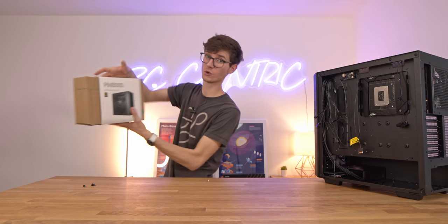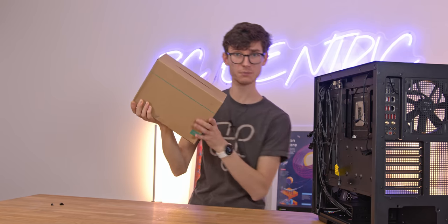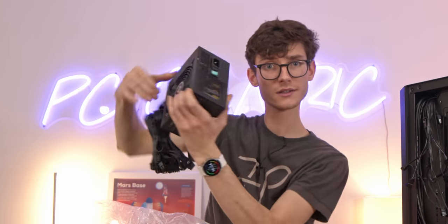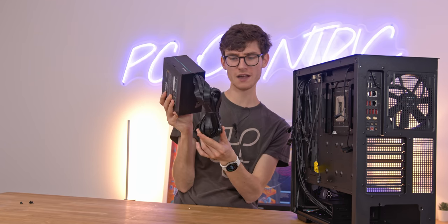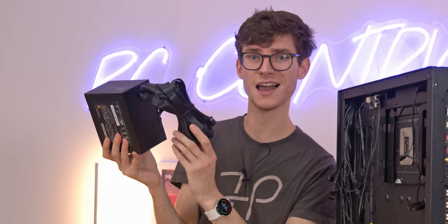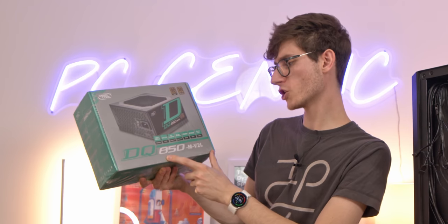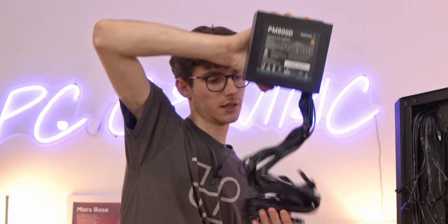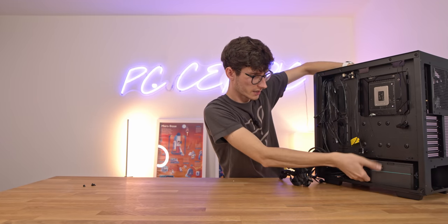The next step is to install our power supply, also from Deepcool — the PM800D. This is a full-size ATX power supply, comes in a newly branded box, is 800 watts, and is gold rated. This is a non-modular power supply so you will have a little bit of extra cable bulk but it will save you some money. All of the cables are jet black which is a nice touch. If you want something a little bit higher end they also sell the fully modular DQ850M-V2L. Let's uncoil all the cables and drop this down into the basement of the case and screw it into place.